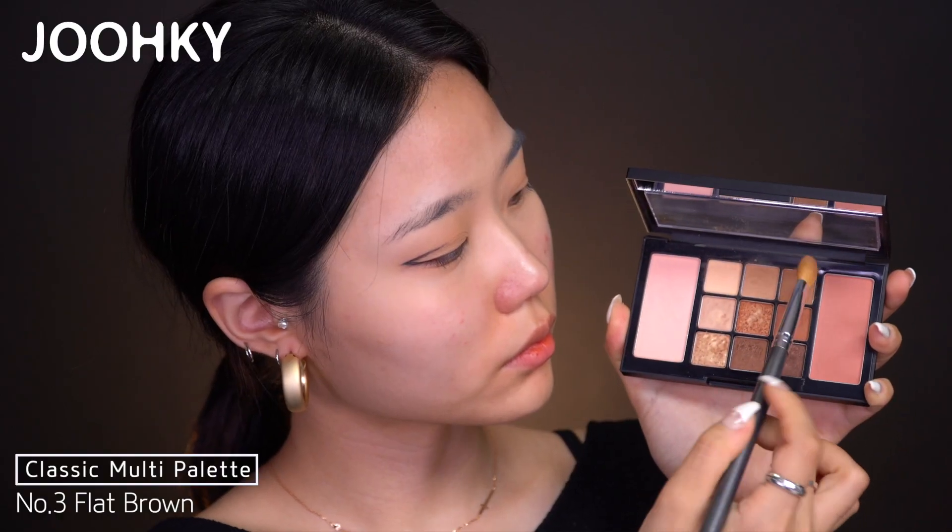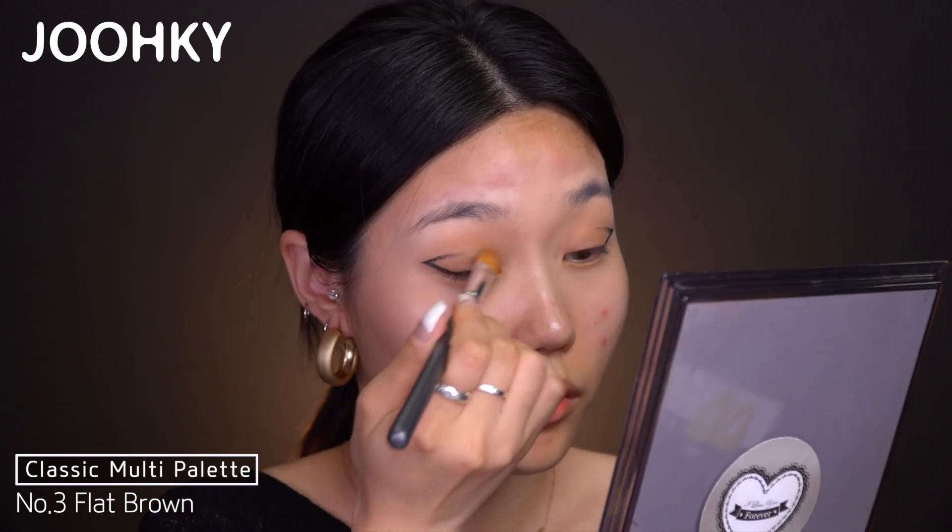I actually got the idea to do the eyeliner like this from seeing Yuna from ITZY on stage — I was like, wow, I gotta try this out myself. So if you're a Mitzy, I'm sorry. Now let me go back to the palette and finish up with the rest of the eyeshadows. I'll apply No. 3 Flat Brown lightly from the head to center of my eyes.